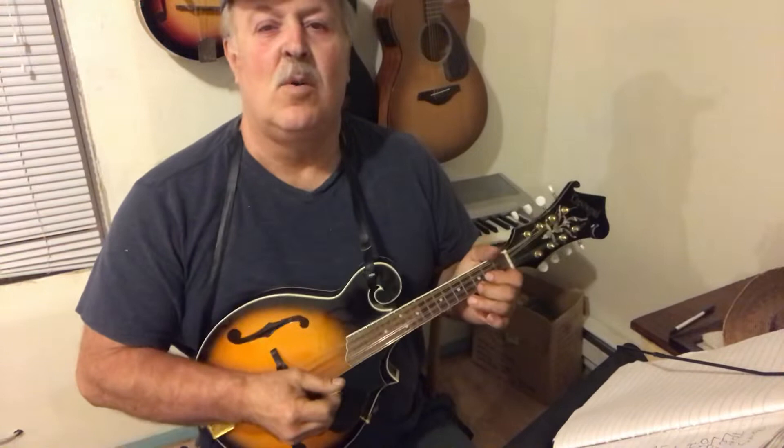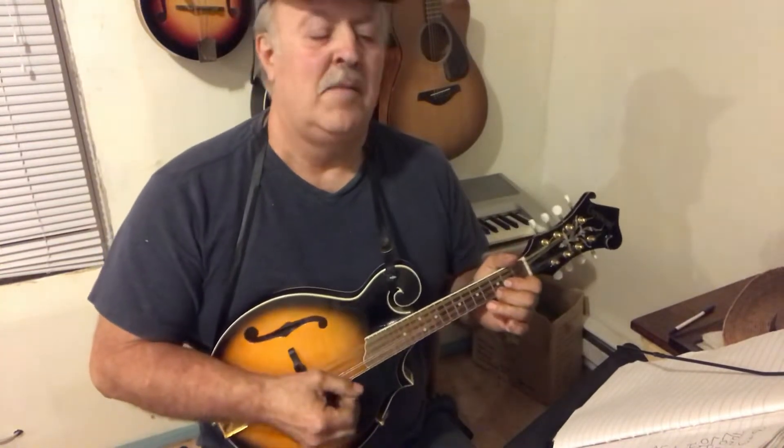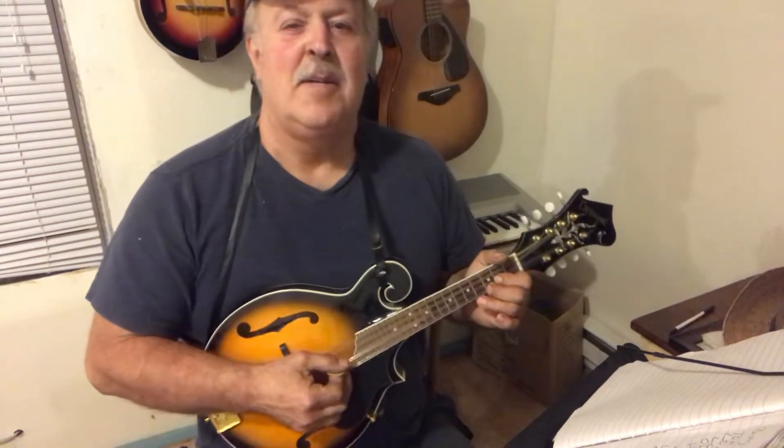Hello, this is Ronnie from Old Timey Gospel Acoustic Lessons. I've got a song here, 'Bury Me Beneath the Willow.' It goes back to Bill Monroe and all the greats. Old time song — it's got a good melody to it.